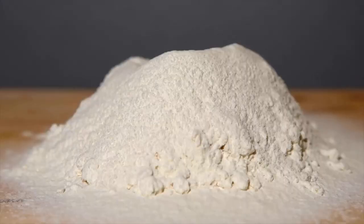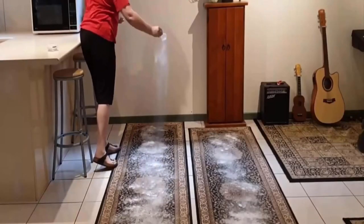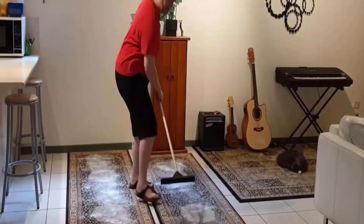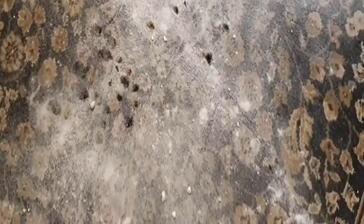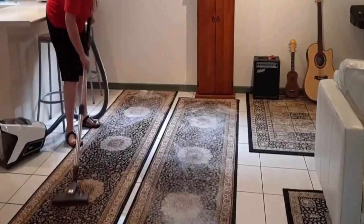Baking soda also provides extra scrubbing power that makes cleaning more effective without becoming too abrasive. Simply sprinkle baking soda over the affected area of the carpet. Spread it properly using a broom and let it sit for 20–30 minutes. Then vacuum the surface properly — it will remove bad odors easily from your carpet.